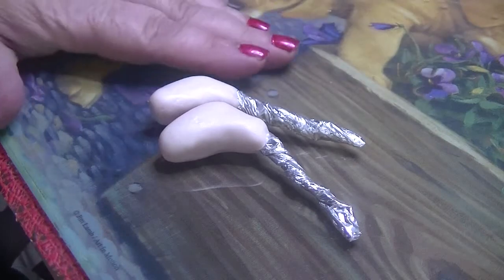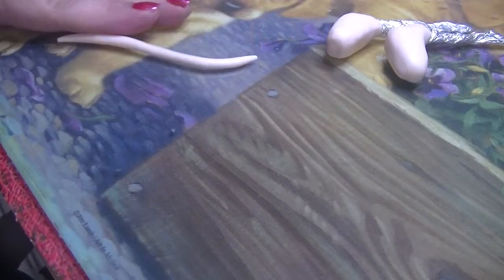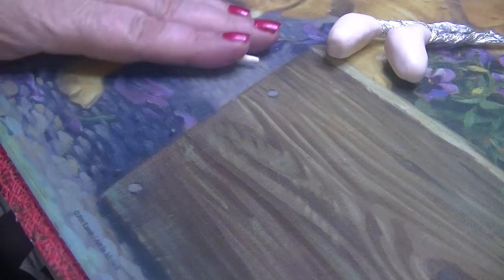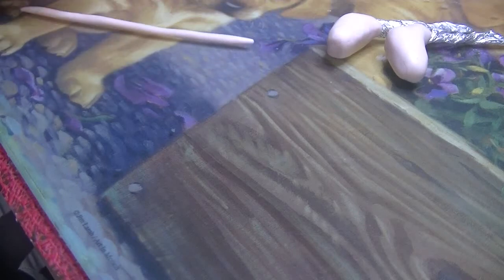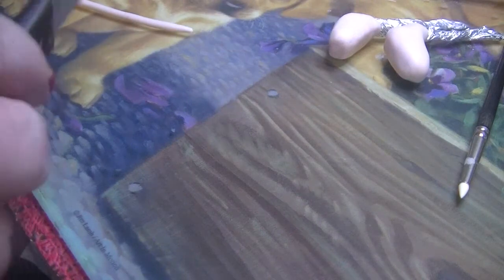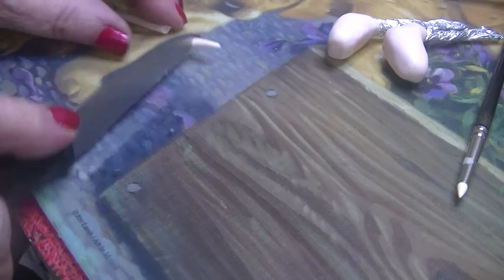Roll it to quite a consistent thickness — not real thin but not real thick either. I think that would be enough. I don't measure, remember. So we're going to cut out five for each foot.